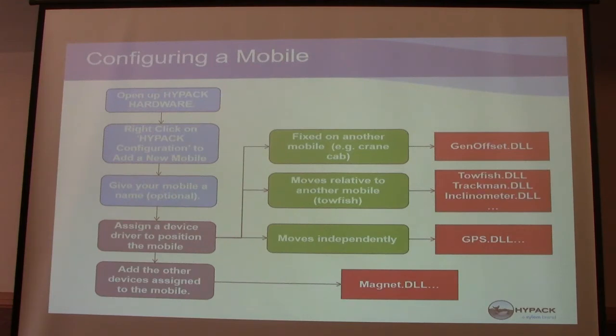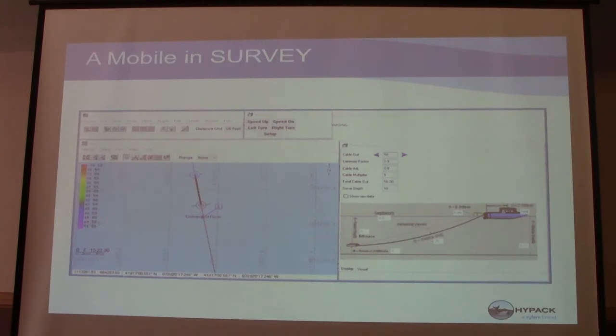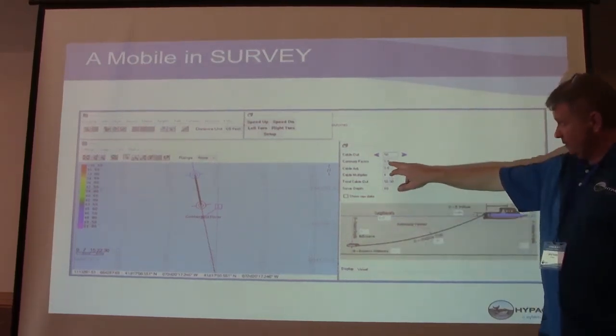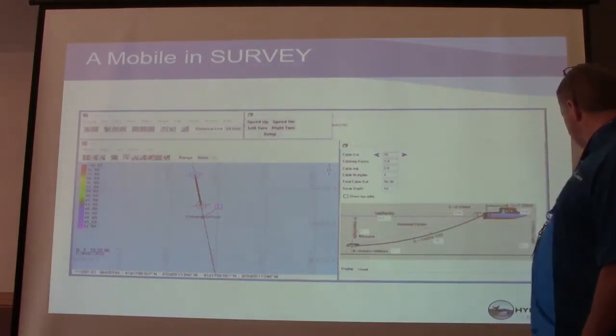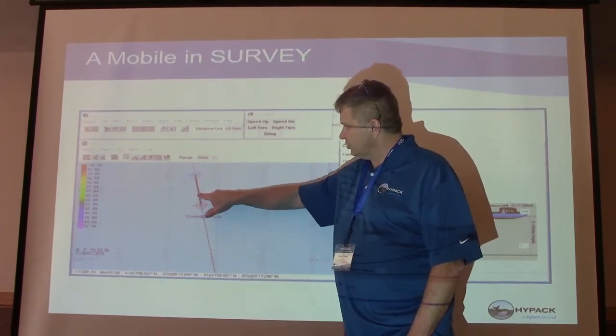In survey, what do mobiles look like? They look like your boat — it's just another boat shape unless you assign it a boat shape. In this example it's a towfish towing a magnetometer. The towfish driver says there are 50 feet of cable out with a catenary factor of 0.9, giving a calculated layback. Here's my boat with the circle and arrows, and there's my towfish and that's the towfish cable displayed.